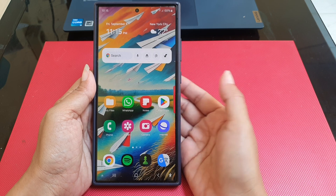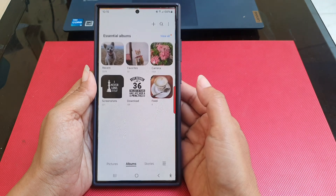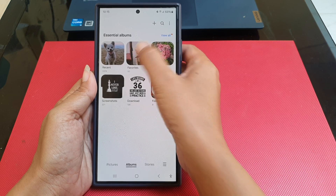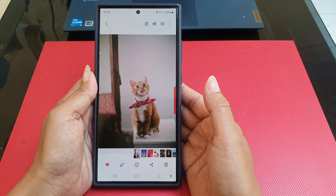To crop a photo into a circle on Samsung Galaxy S24 Ultra, open the Gallery app and then open the photo you'd like to crop. Tap the pencil icon at the bottom of the screen to go to the edit photo screen.